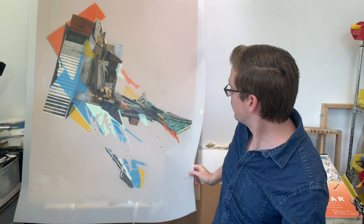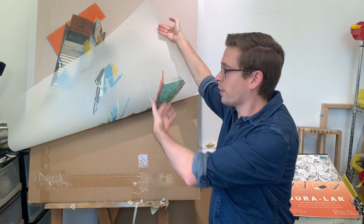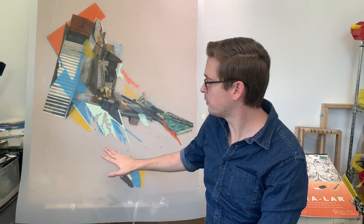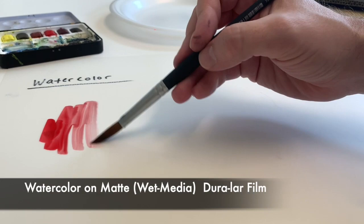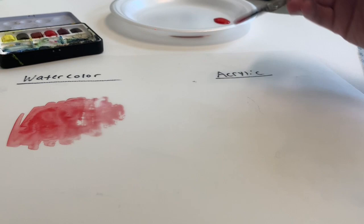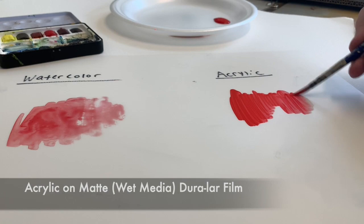If you've ever used the Matte Duralar or the Wet Media Duralar from Graphics, the watercolor sticks to it really well. This example is all acrylics and you can see it's semi-transparent — I can work on the backside to have things come forward if I wanted to. It's a great material for a lot of wet media: you can do watercolor, thinned out acrylics or thick acrylics — just depends on what kind of wet media you want to use. You can also do alcohol inks as well.